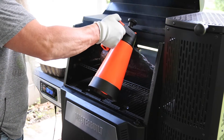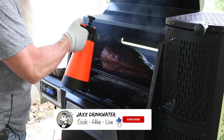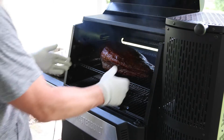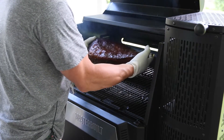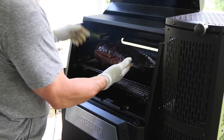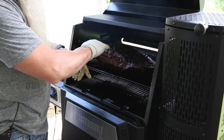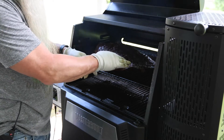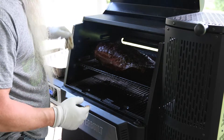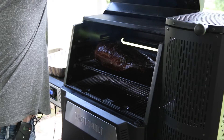One thing I didn't mention is I started out with the fat cap down. What I'm going to do is flip it over because the fat cap was kind of light — almost non-existent in one spot after I trimmed it — so I just don't want to over-dry it. Every couple hours I'll come in and flip it back over. Looking good though.